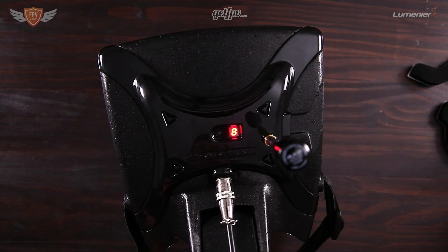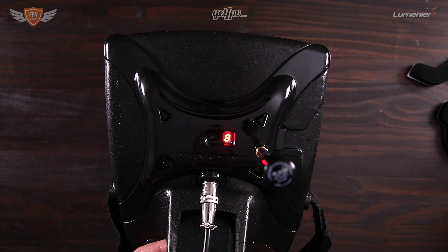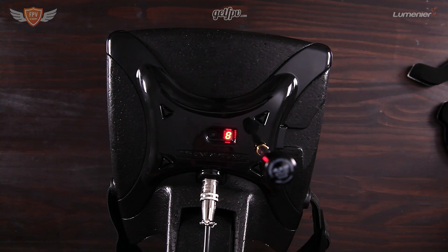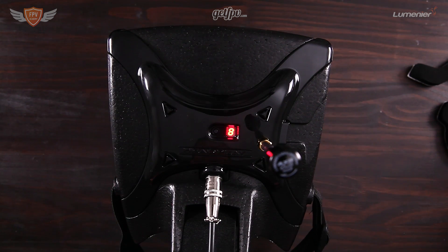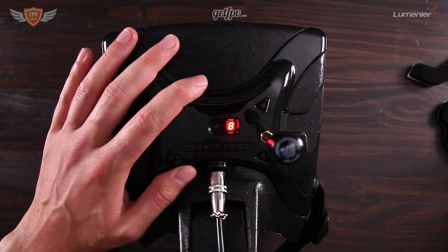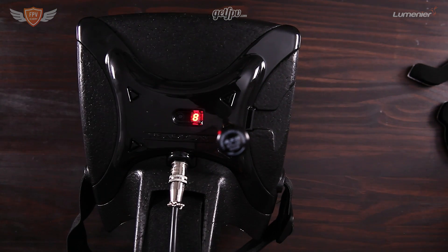In the next video I'm going to show you how to set up the same frequency on your goggles. If you want to see that, click on the link showing at the end of this video. If you have any other questions on setting up your Headplay HDs, let me know in the comment section below and I'll get back to you as soon as I can. Thanks for watching and I'll catch you in the next one.